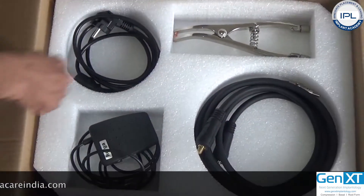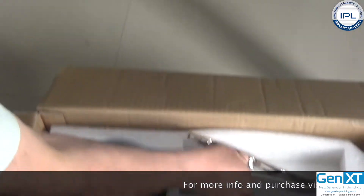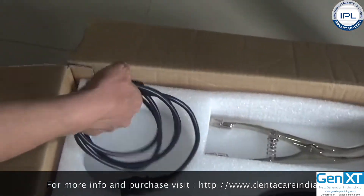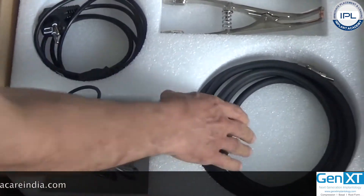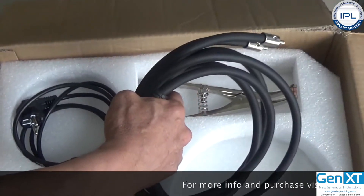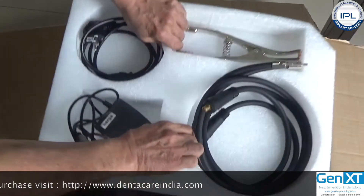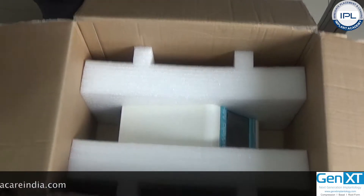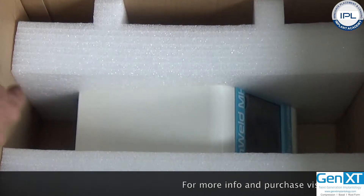This compartment is the handgrip for welding. It has a power cord, a foot switch, and the cable to connect the handgrip to the machine. After you remove this compartment, there is the welding machine, which we will remove at the end.